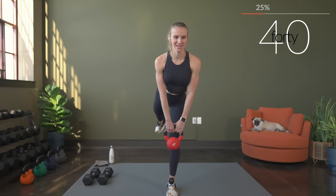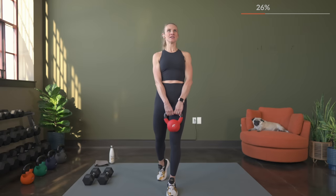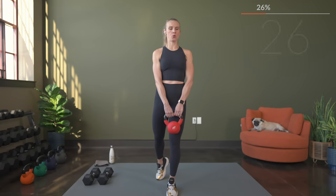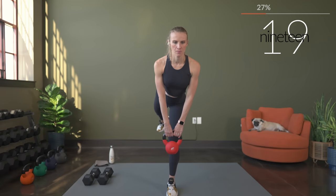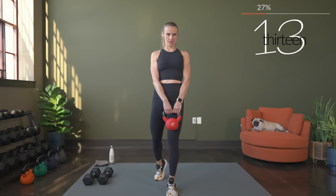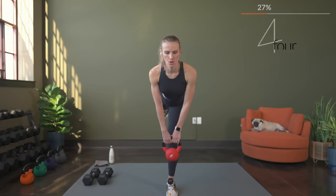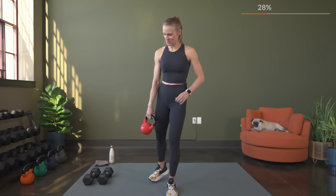Last time for this — so get excited about that at least. Squeeze. Remember, back flat. Next exercise, we're going to bring it down to the mat — we're going to do a single leg glute bridge. If you want to use dumbbells, you can.